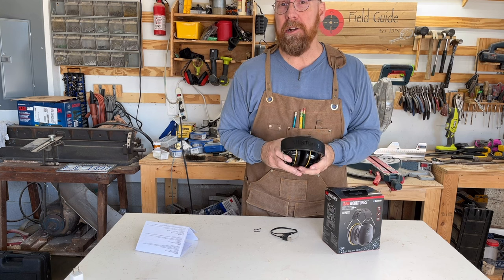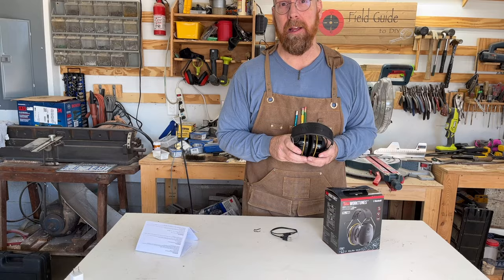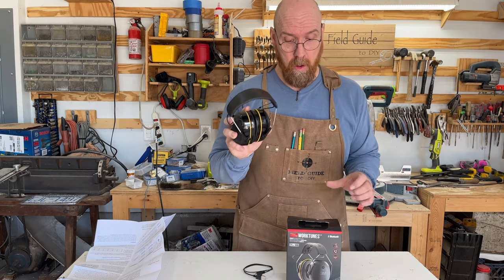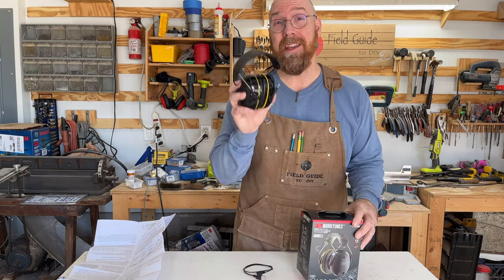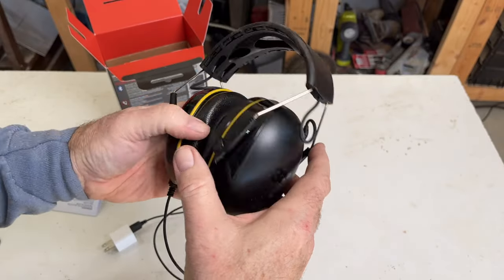It's a lot better hearing protection than my old non-Bluetooth pair. Now you can protect your hearing, listen to the radio or the TV, and not miss that call you've been expecting. I highly recommend the 3M WorkTunes Bluetooth ear protection. For more tool tips and suggestions like this one, click the image on your screen now.